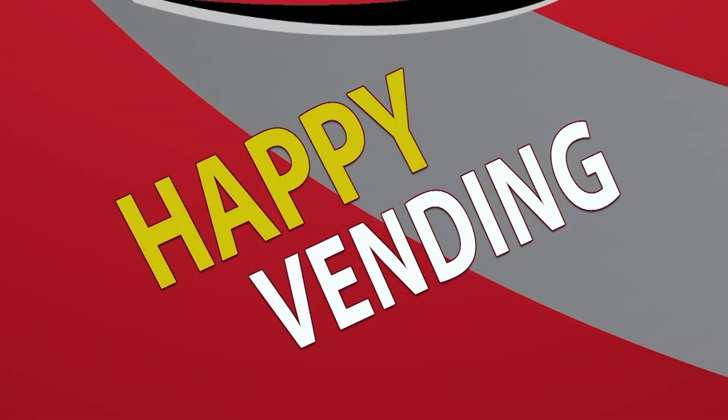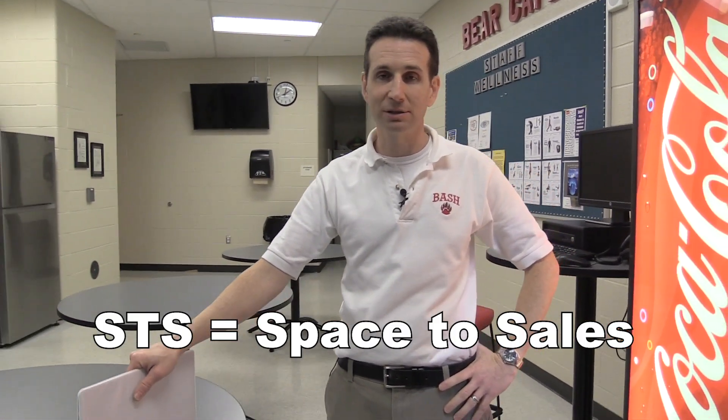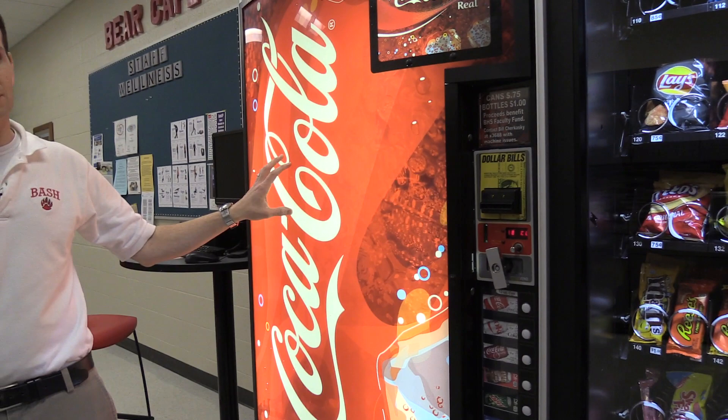Welcome to Happy Vending, I'm Bill. Today we're going to be talking about Space to Sales — STS — and what this means is if you have a vendor like this Royal G3 669 machine which has more columns on the inside than you have selection buttons on the outside.